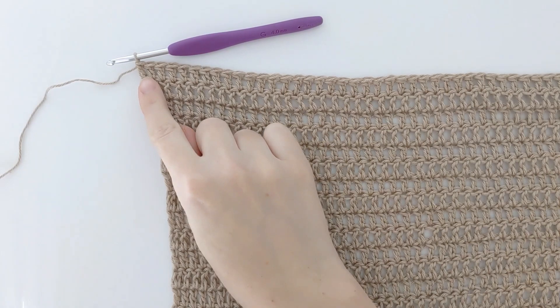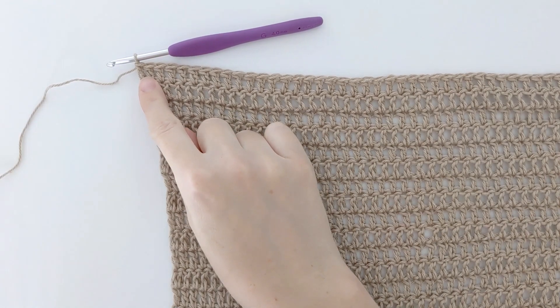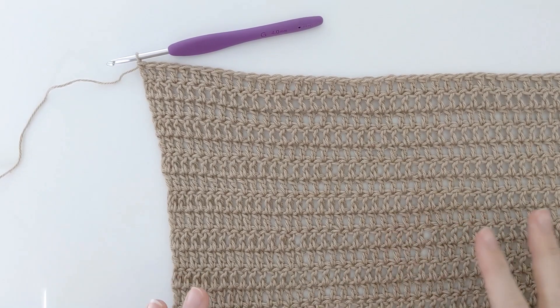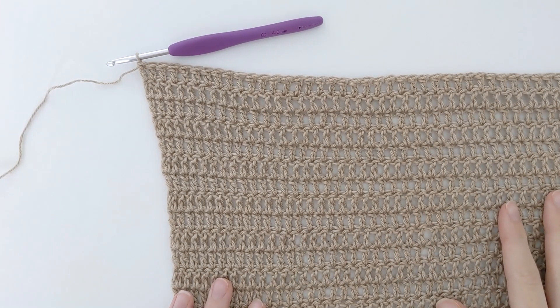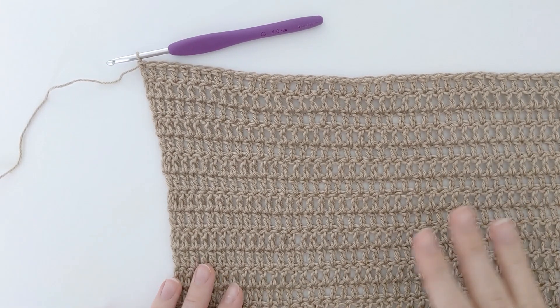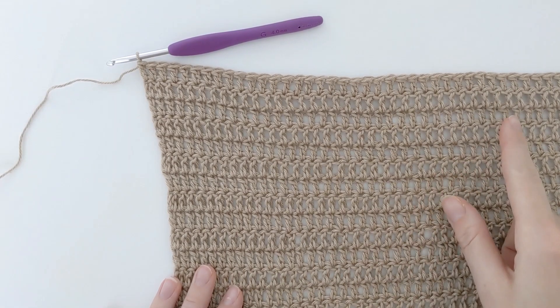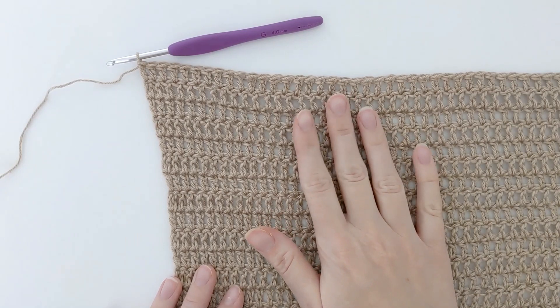I just finished my last stitch of my back panel and you should have something that looks like this now. Now that our back panel is completed, we have to make our left front panel and our right front panel. We are going to crochet those panels directly onto our back panel.